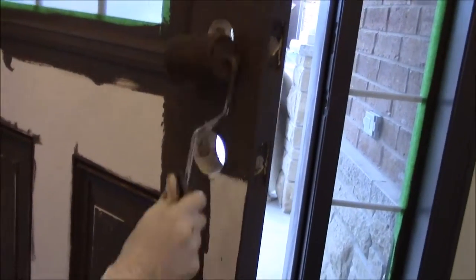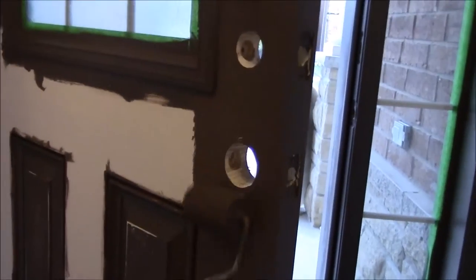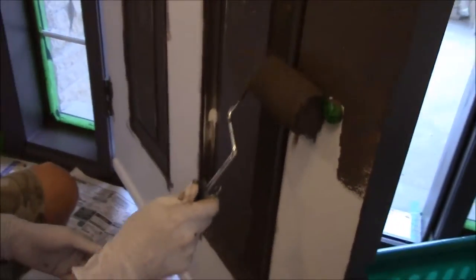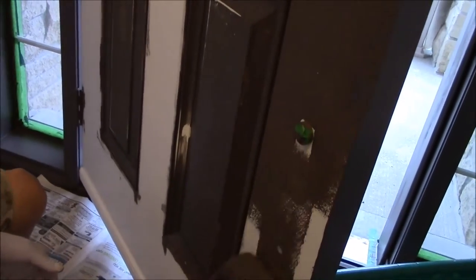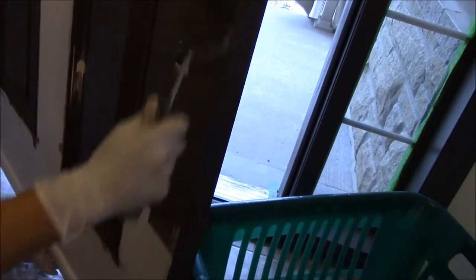Here's a secret — this is the inside of the door, not the outside. We decided to paint the inside the same color too because we want it to look like a wooden door. It's going to be a big surprise. It wasn't easy to decide because you never know how it's going to turn out.